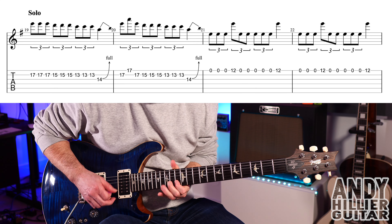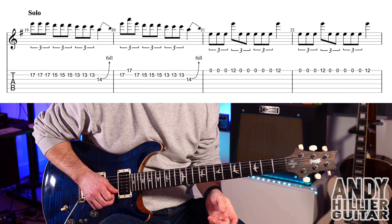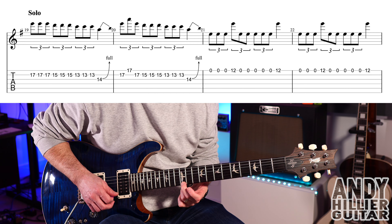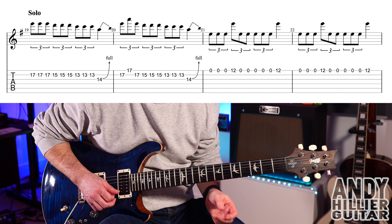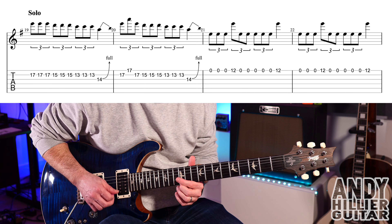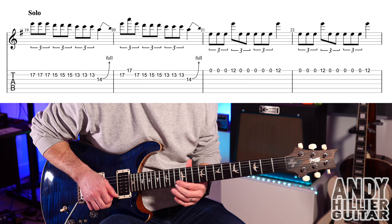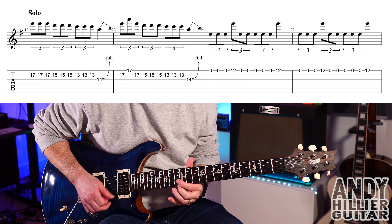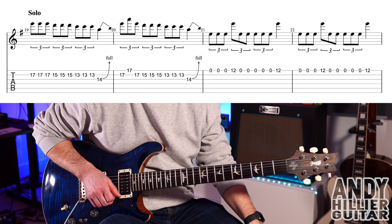So the first two bars, and then we get the open E string three times, then E12, then four E's, then E12. And the next bar is exactly the same, which is essentially play the same thing twice.